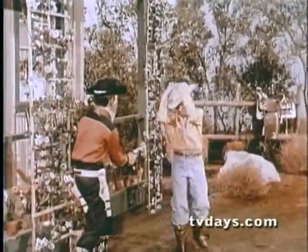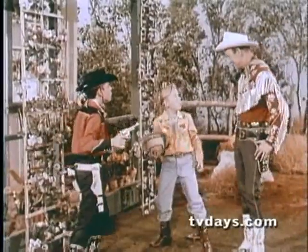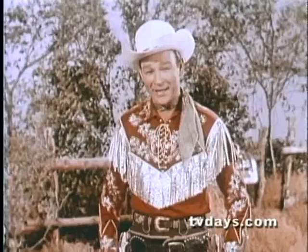Hi, partner! Reach! Hi, fellas. Roy Rogers! Hey, that's a pretty tricky hat, isn't it? Partners, how would you like to surprise your pals like that?